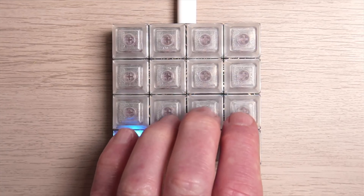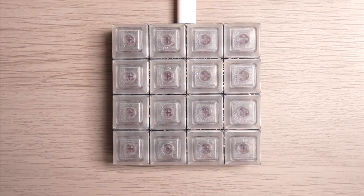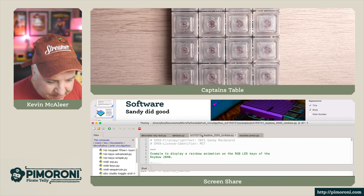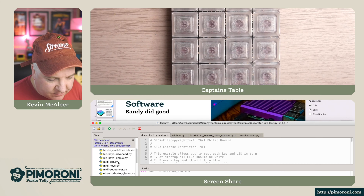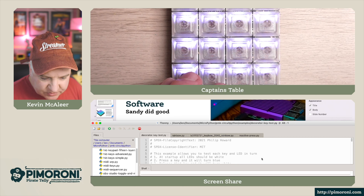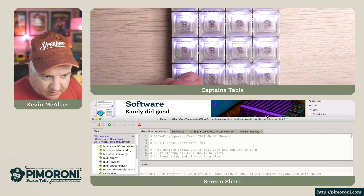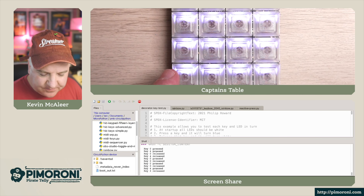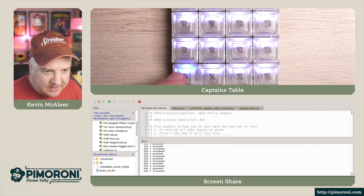Let's have a look at another program. Going back to the screen, let's look at the decorator test. This one — if I move the camera up a little bit — we can see that as I'm pressing a key, it reacts. I'm pressing the very bottom key there.